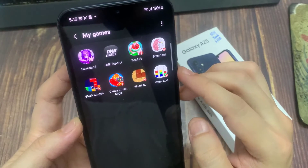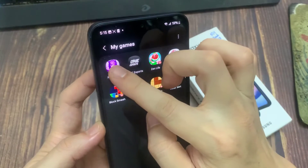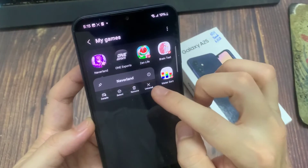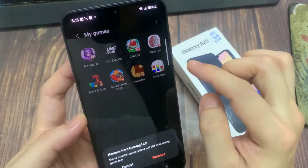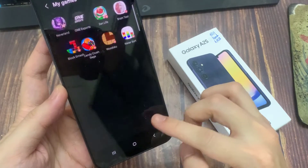To remove a game from My Games, you can touch and hold on the game. And from there, tap on Remove. This will remove it from the Gaming Hub, but it's still available in your apps in your app screen.